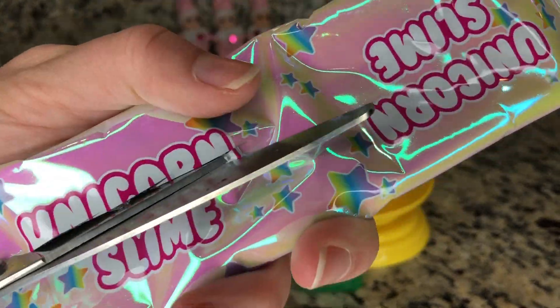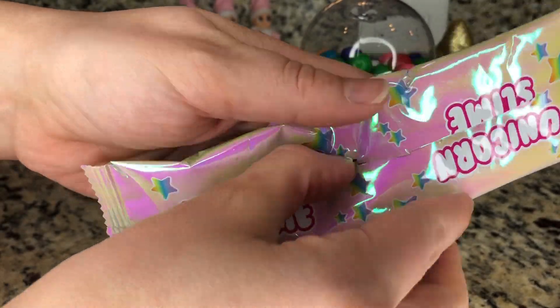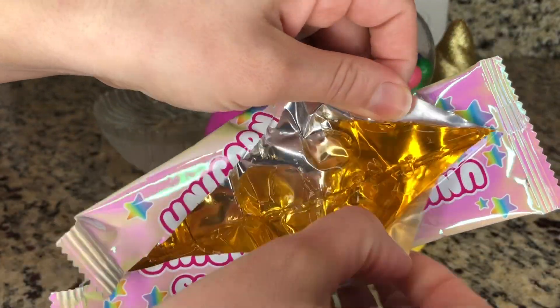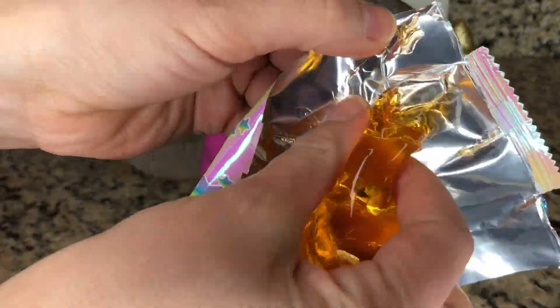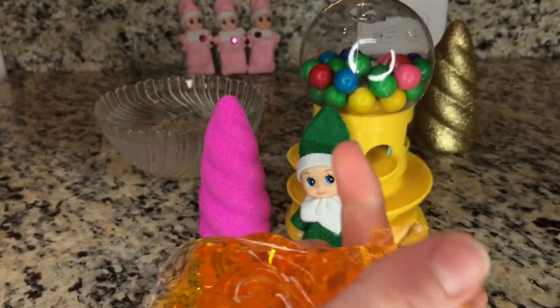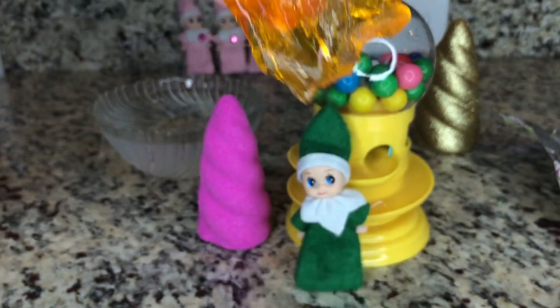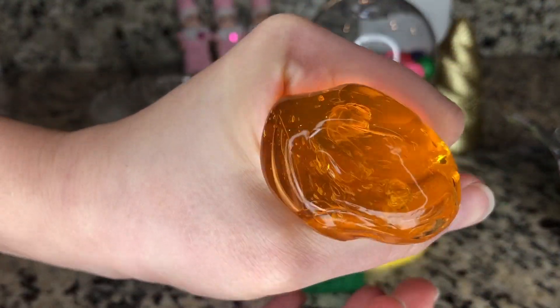I wonder what color is going to be inside. I really hope it's going to be purple. But let's take a look and see. Oh my, it's not purple — it's orange! Oh my, this looks like so much fun to play with. Oh, so stretchy. Oh, it rips! That's crazy.